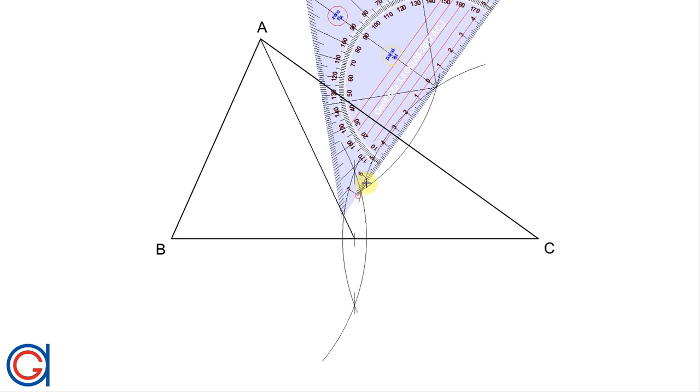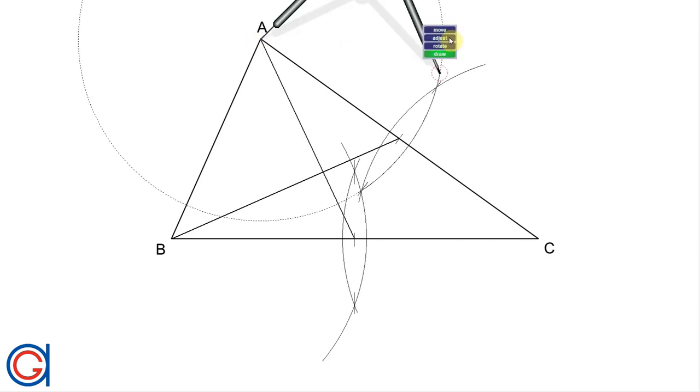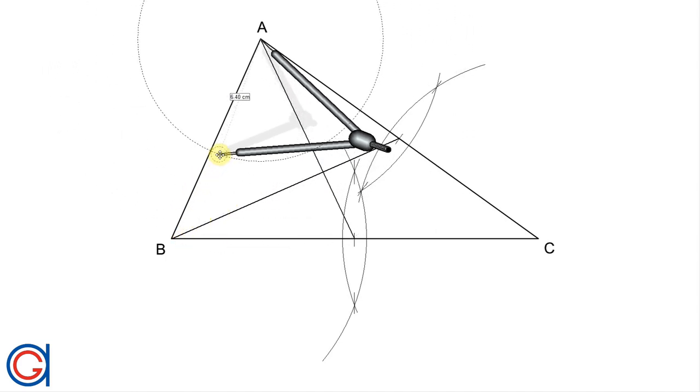And now we are going to join this midpoint to its opposite vertex B. This is the median. And where the two lines intersect is going to be our centroid point, our geometric center G. But just to make sure that we are working with precision and accuracy, we are going to work out the perpendicular bisector and find the midpoint of the line segment AB. And if we have been working with precision and accuracy, this will cut our geometric center exactly at point G.